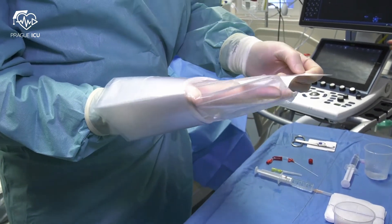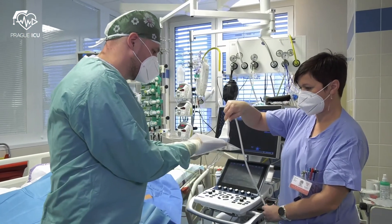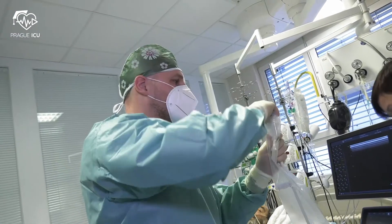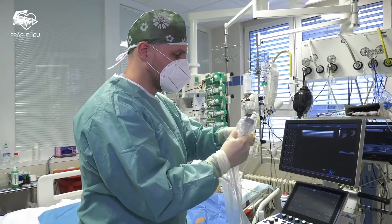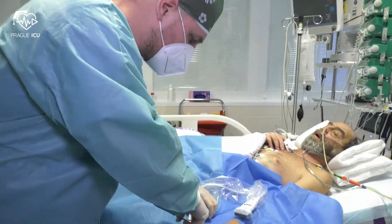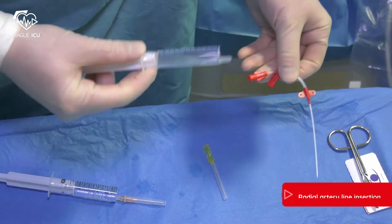Drape the forearm with a fenestrated drape and expand the sterile field with another drape. Put the ultrasound probe in a sterile cover. In this case, I use a cover with a sticker that serves as jelly. Remove any residual air bubbles. It might be a good idea to fix the ultrasound probe with a clamp to prevent it from falling. Never clamp the cable.